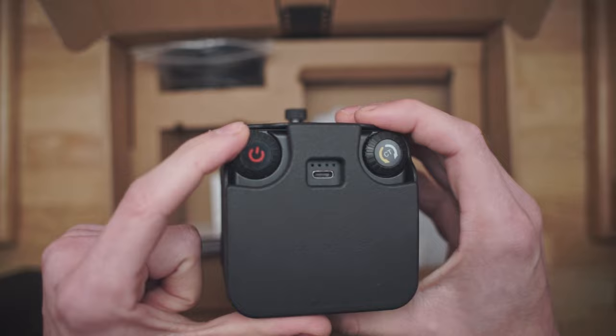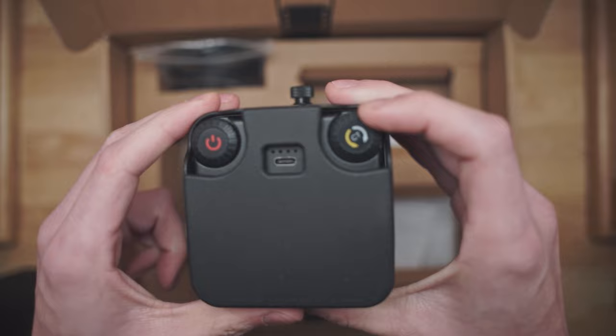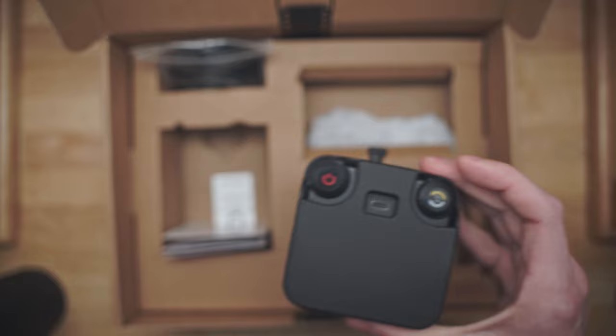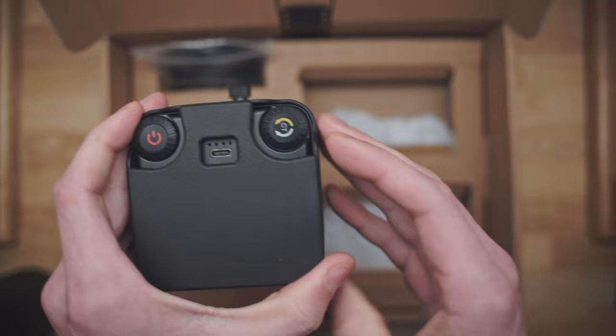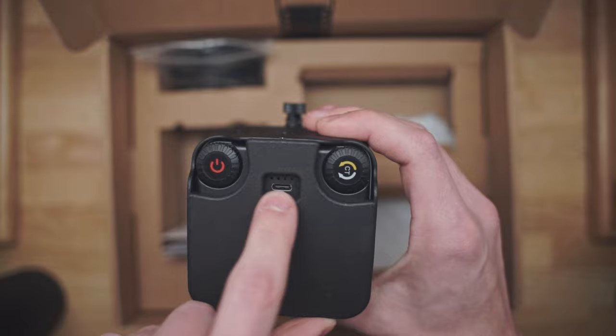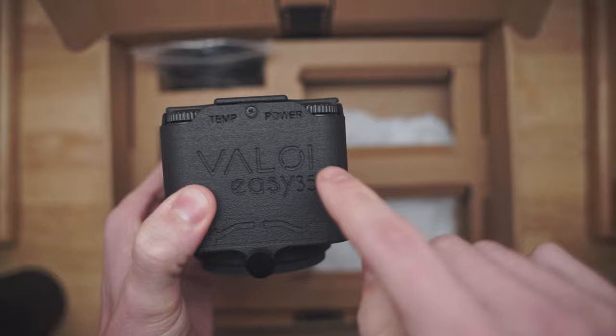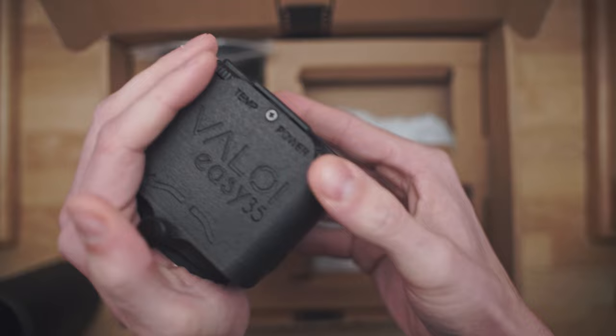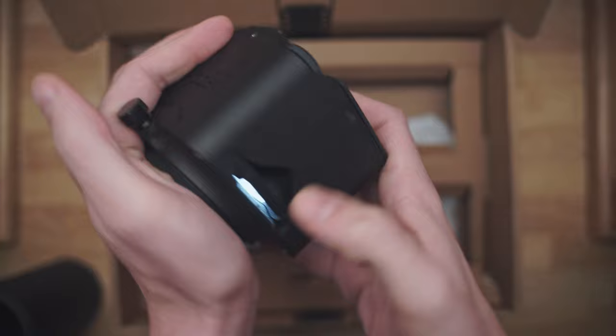On the back you have your power selector and brightness selector. Over here you have your color temperature — warm is counterclockwise and cold is clockwise. The manual recommends that for color negative you go full cold, for color positive you go full warm, and for black and white you set it to a neutral color temperature. It charges via USB-C and there is an indicator light on the back for the state of charge. The only thing I wish this thing had is an indicator light on the top somewhere to tell you if it's on or off, because when you have these tubes on, the only indication that the power is on is the little indicator light on the back and a little bit of light leaking out the side.